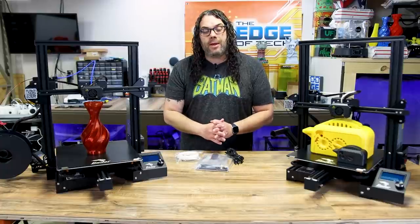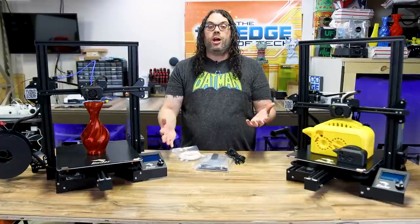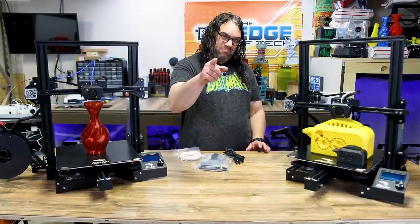If you have any questions about the Ender 3 Max, don't hesitate to put them in the comments below. I'd love to hear your questions or comments if you have one of these. I hope you guys learned something today. And as always, keep printing.